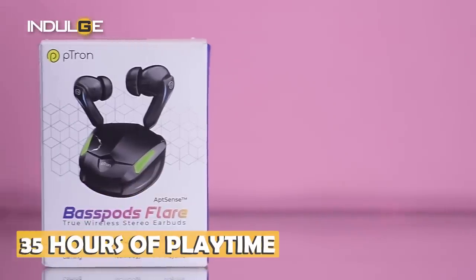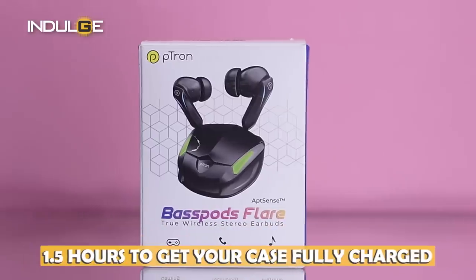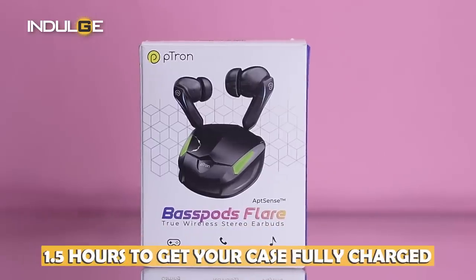With all the features covered, let me talk a little about battery life. The company claims up to 35 hours of playtime, and it takes one and a half hours to get your case to full charge.